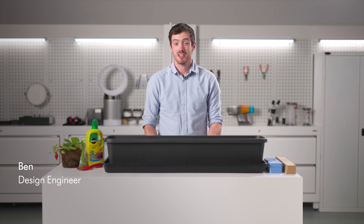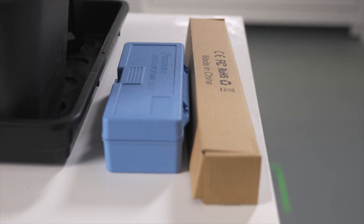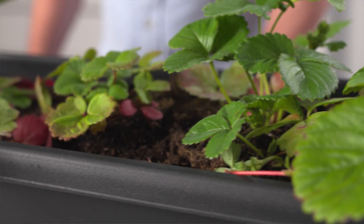Hi, I'm Ben, a design engineer at Dyson. I'm here to talk you through the equipment you've received in your Engineering Solutions Future of Farming box and how to plant your strawberry plants.